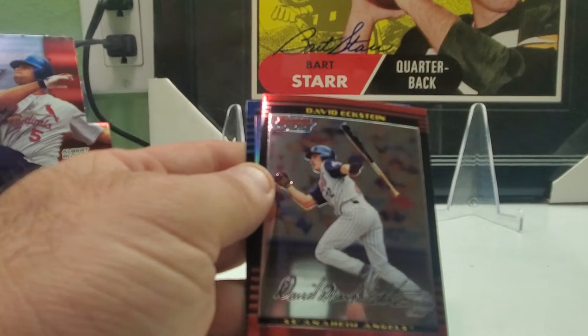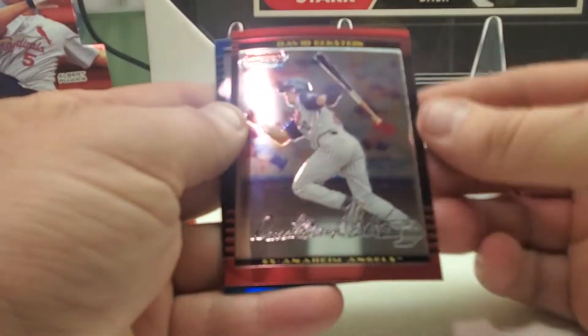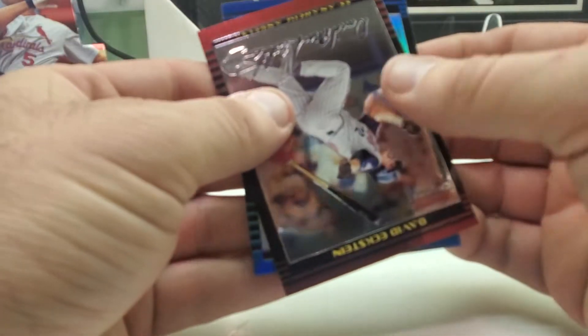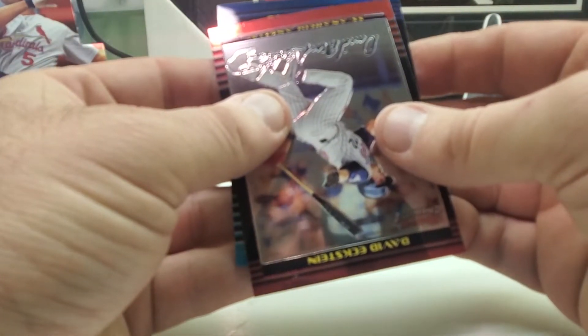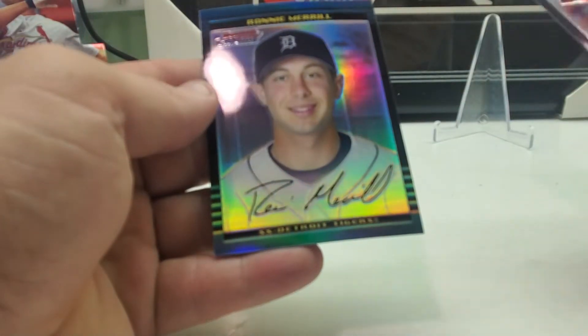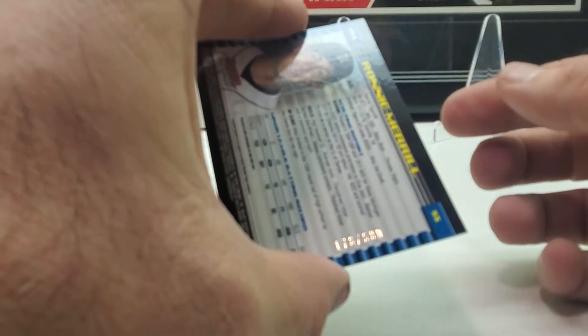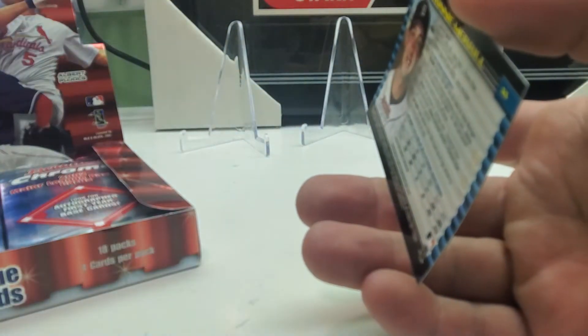Let me tilt this down — there we go. David Eckstein, and our refractor is a blue. Hopefully it's somebody good. Ronnie Murrell is the refractor — these are numbered 176 out of 500.